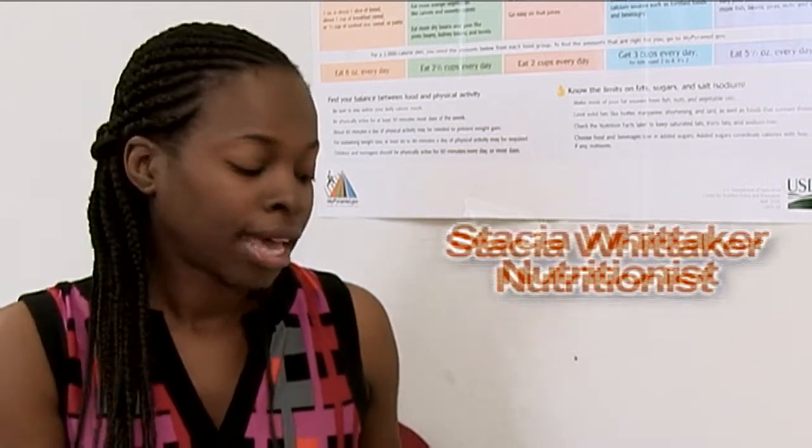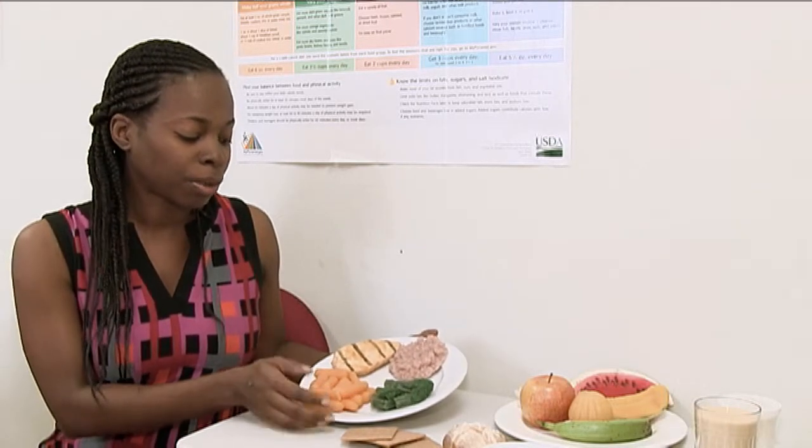Portion control is very important when managing type 2 diabetes. It's important that we look at how much we're eating in order to manage our blood sugar, so that it doesn't get too high or fall too low.